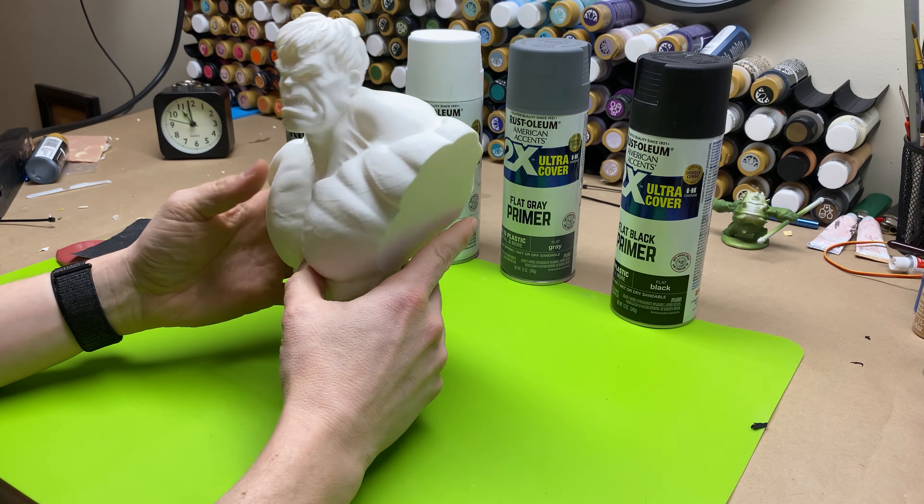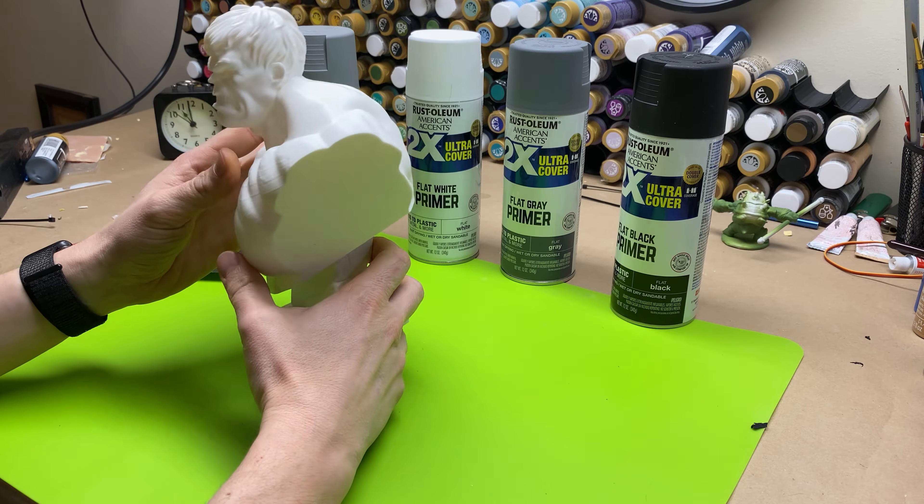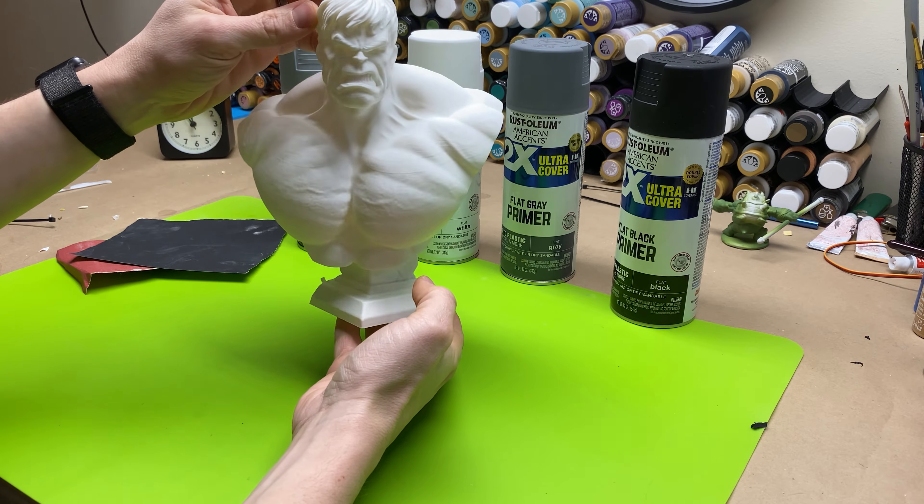So I'm going to do all of these things so you can follow along and see how I take this Hulk bust and turn it into the finished painted version.